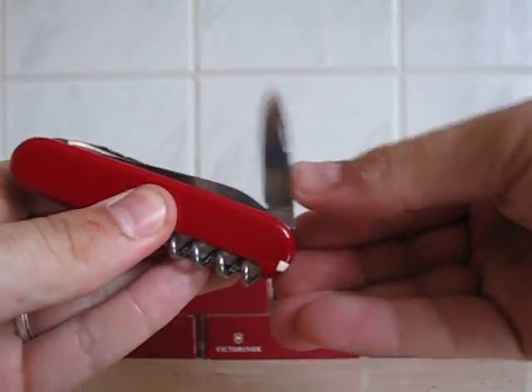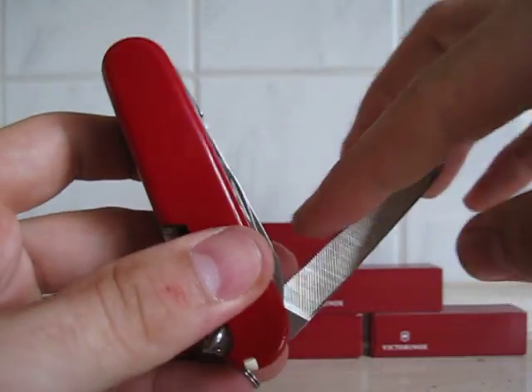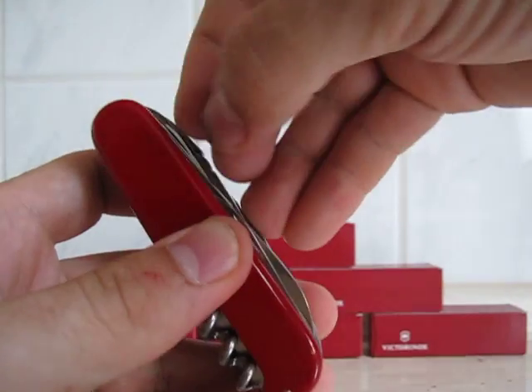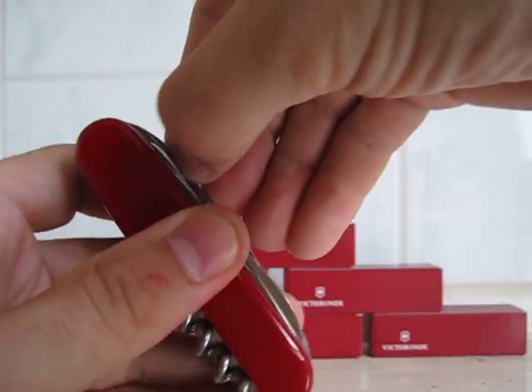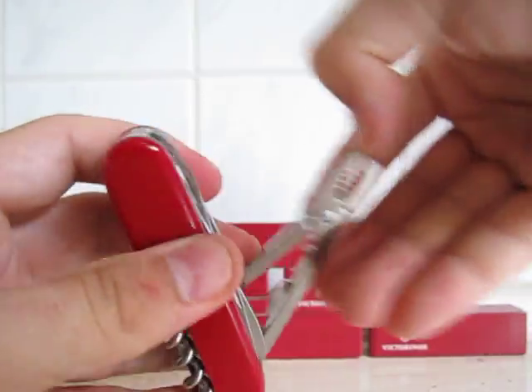Knife, small knife, the metal saw — and you can use it for your fingernails as well. Then you've got the wood saw, scissors — very handy, very good — and pliers.